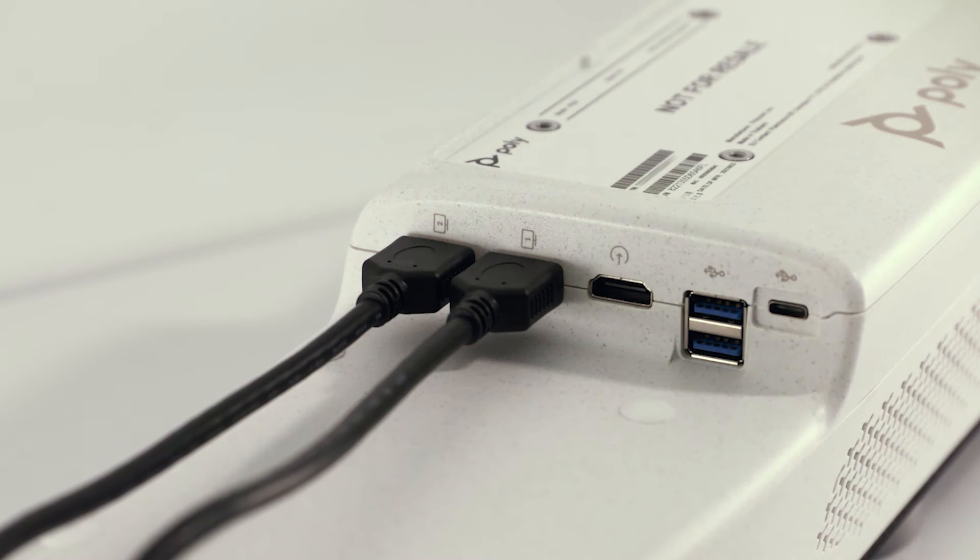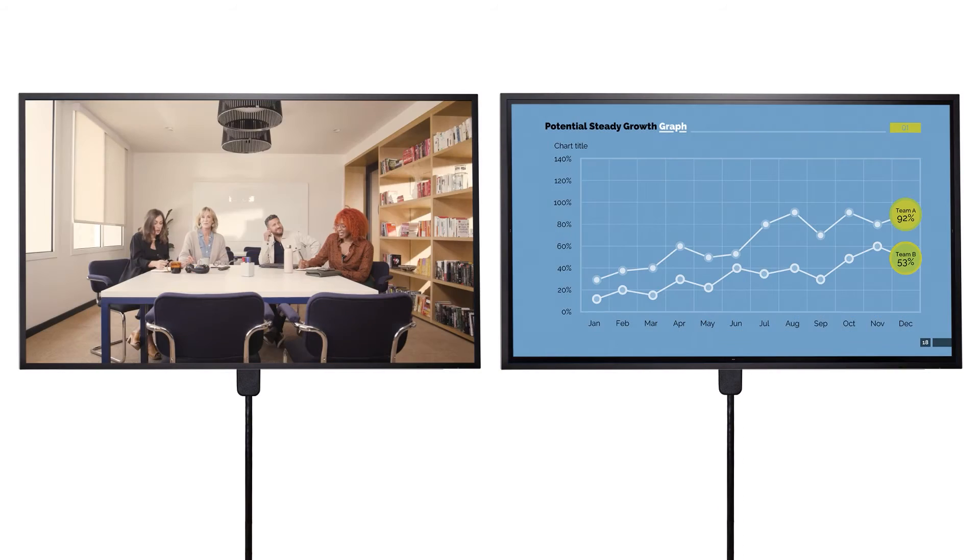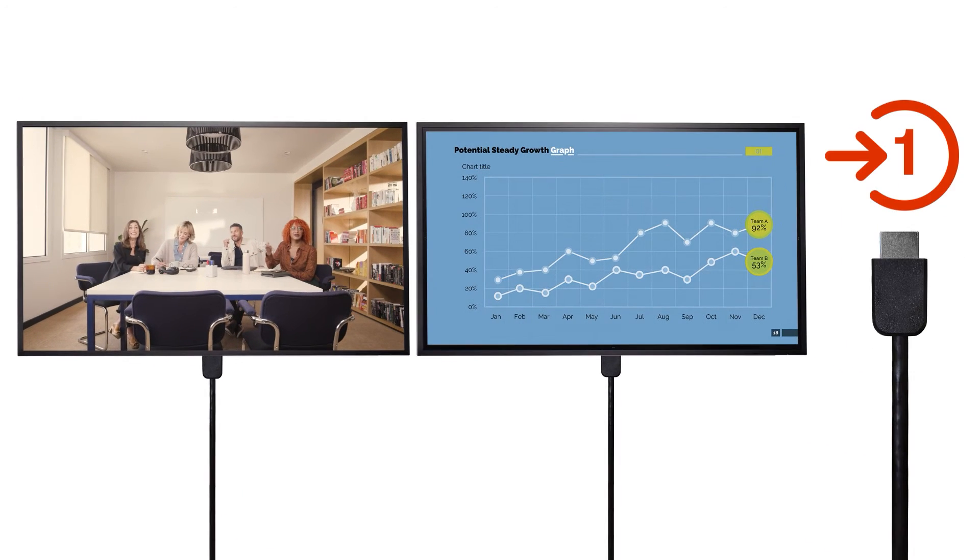If you have a second monitor, repeat this process with the Display 2 port and your second monitor. Two monitors are recommended in order to share content and display video simultaneously. You may want to purchase a third HDMI cable for content sharing.